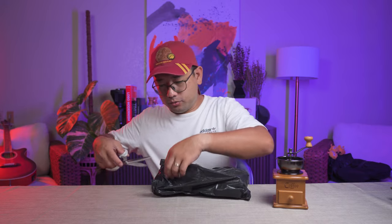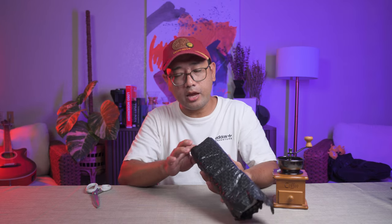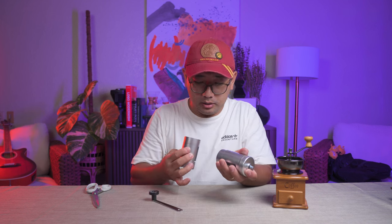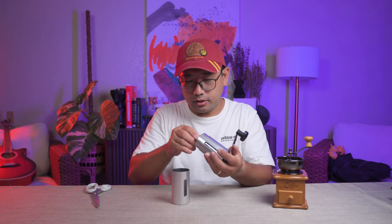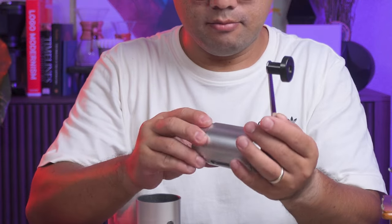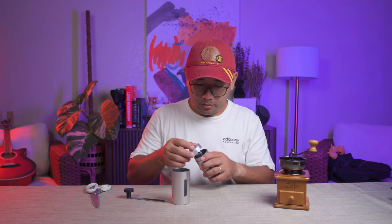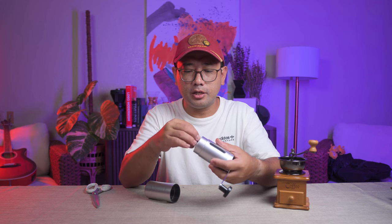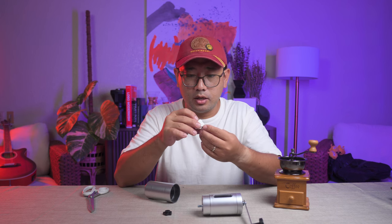Let's open grinder number two. These are the cheapest that I could find on Shopee. Grinder number two looks a lot like the grinders that we use. It's a plastic body, and you can actually change the setting right away. It has a more common way of changing the grind size. And this is not a plastic burr — this is ceramic. That's a nice thing.